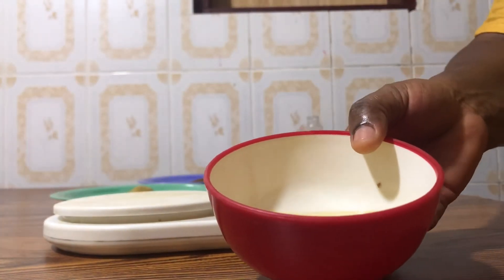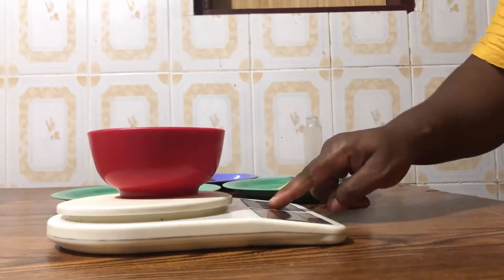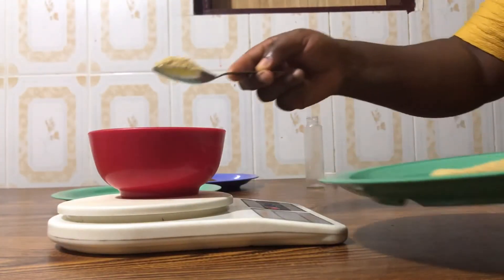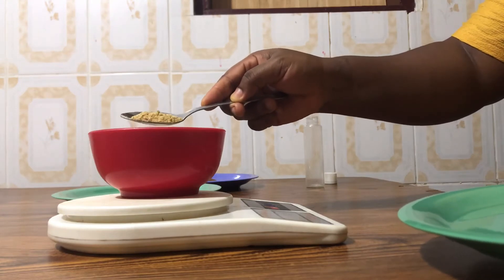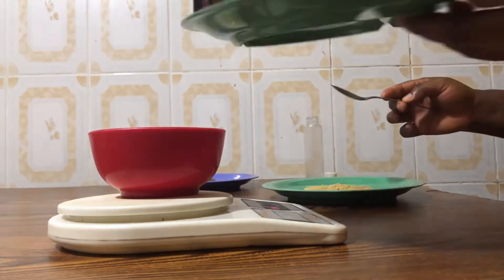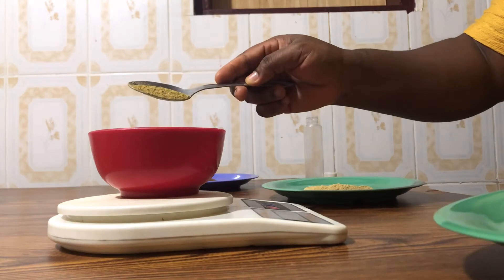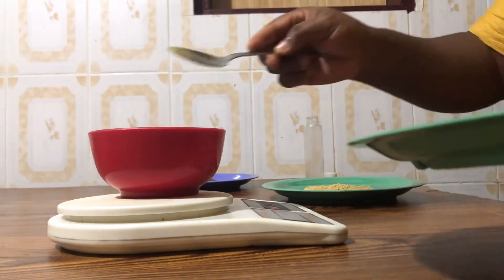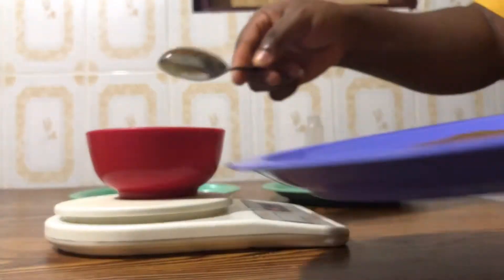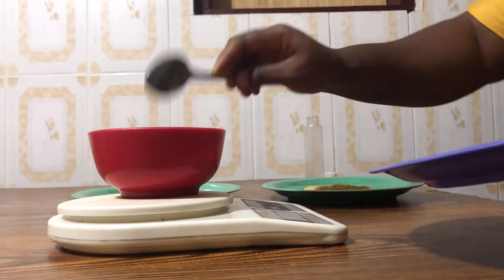My olive oil is 100 ml — I've already weighed that. I'm going to use five grams of fenugreek, so I'm going to put five grams of fenugreek in the olive oil. Then I'm also going to add five grams of the rosemary, and five grams of the cloves.